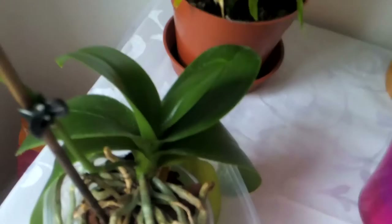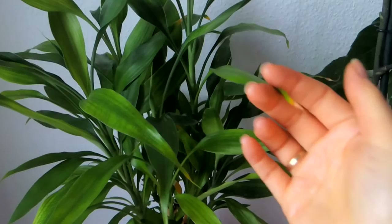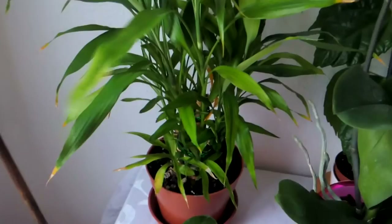I have also repotted my lucky bamboo because I felt that it needed it. I know it's not the best time to repot it, but the soil wasn't good — it was very old and the leaves started to turn yellow. I just felt like it needed new soil.